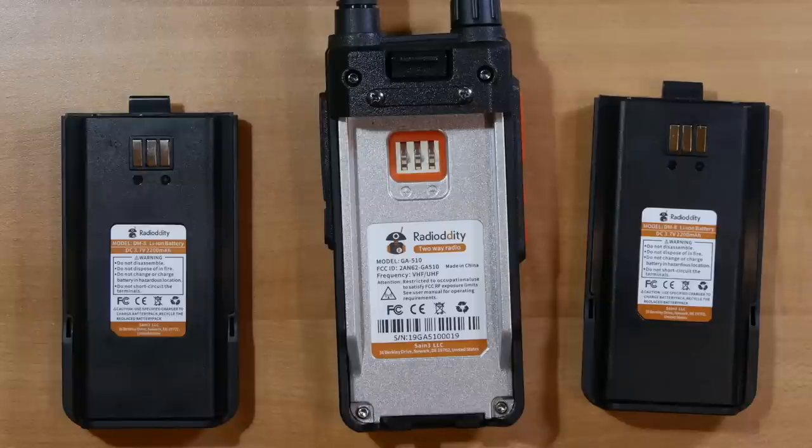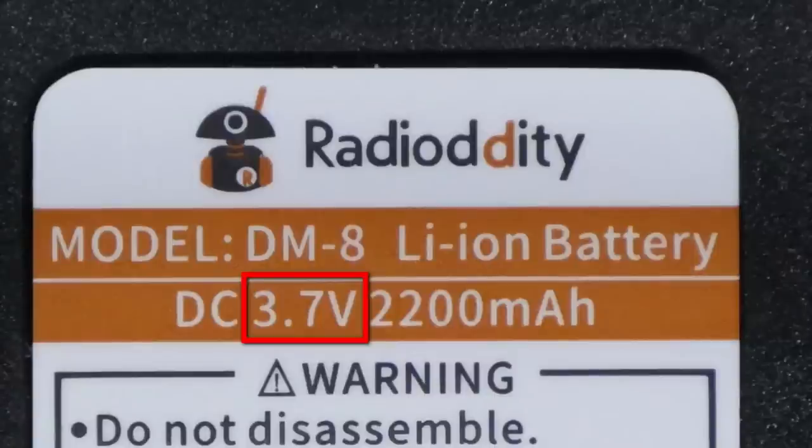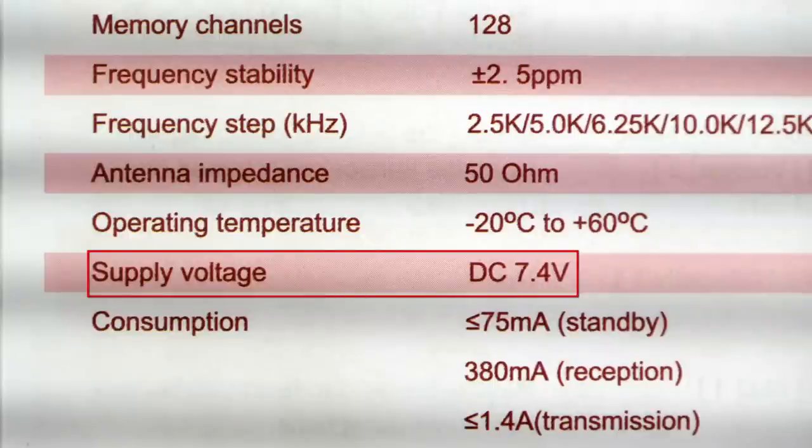Let's talk about power and power supplies. The radio comes with two batteries standard. Now these batteries are mismarked — it says on the radio that they're 3.7 volt batteries, but they are not. These are your classic Chinese 7.2 volt batteries, and when fully charged it's about 8.2 volts. The manual states the supply voltage is 7.4 volts. I think the battery mismarking is a safety issue that needs to be fixed on these batteries, maybe even encouraging users to mark out the wrong voltage and write in the right one.